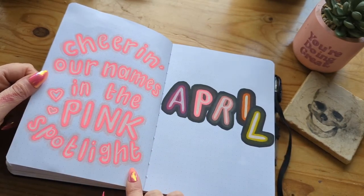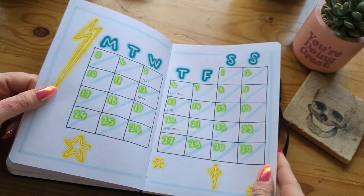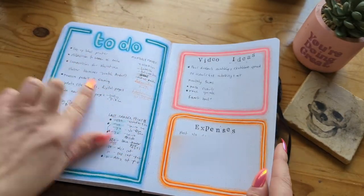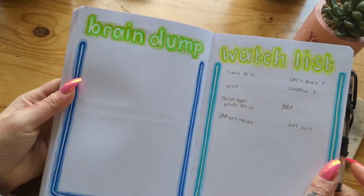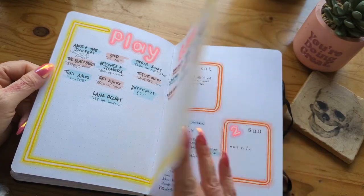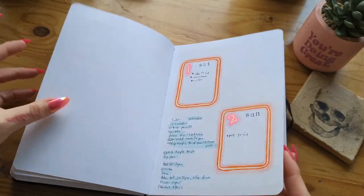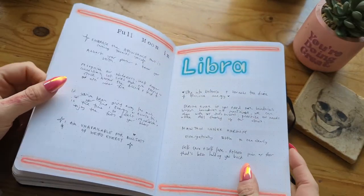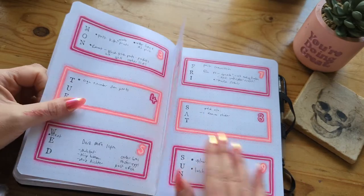'Cheering our names in the pink spotlight' is a lyric from Lana Del Rey's song. We have our calendar. I really think it looks really cool. Obviously nothing in my brain in April. Playlist. I had the intention of doing artwork in here but I just never got around to it — I like having some blank spaces so I can pop in a collage or an illustration. My weeklies.